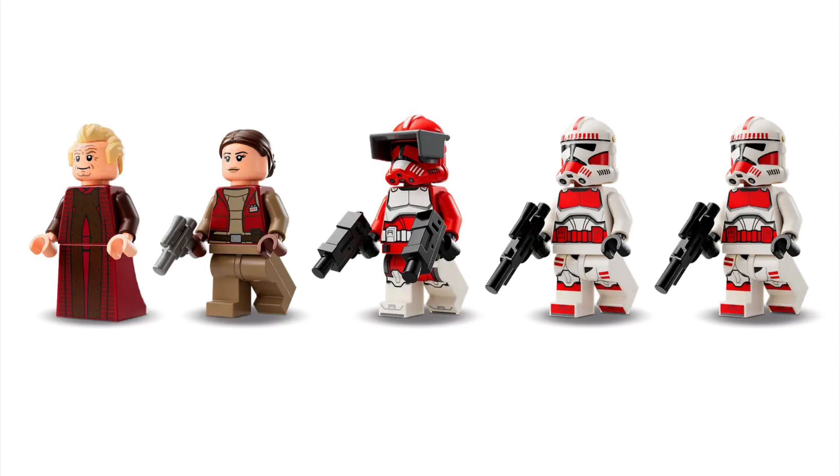Commander Fox has only a few different changes that I don't like. I wish he had a kama/waistcape, and I wish the printing on the torso could be correct, but other than that he looks very good. Senator Palpatine looks amazing, and Padme just needs dual-molded legs, which are easy to find on BrickLink.